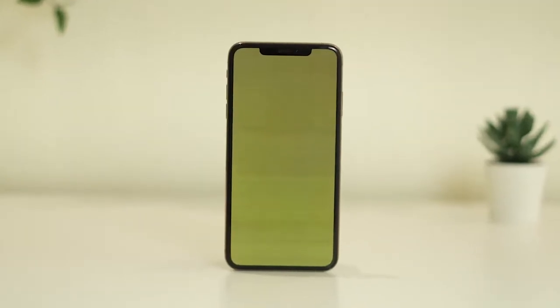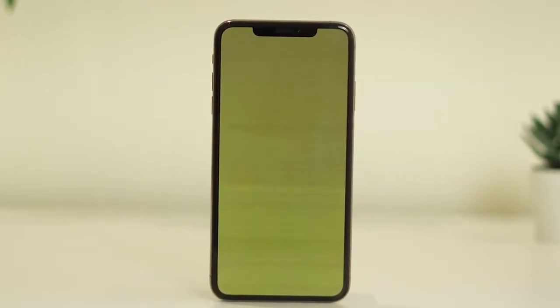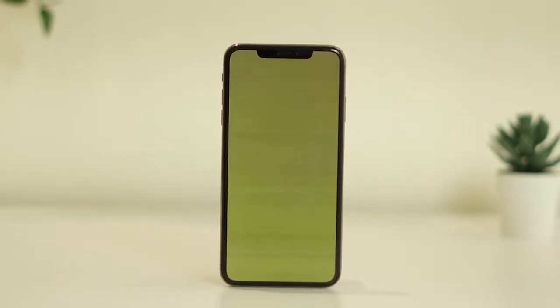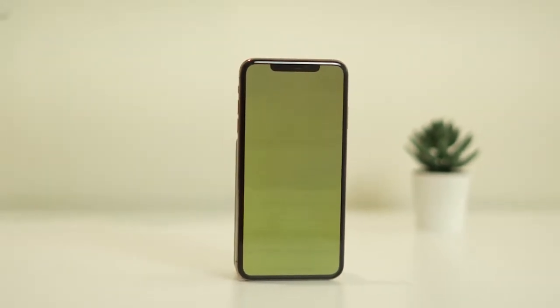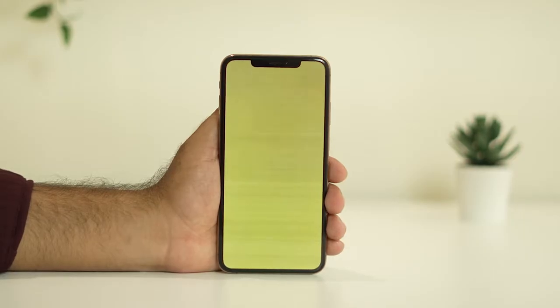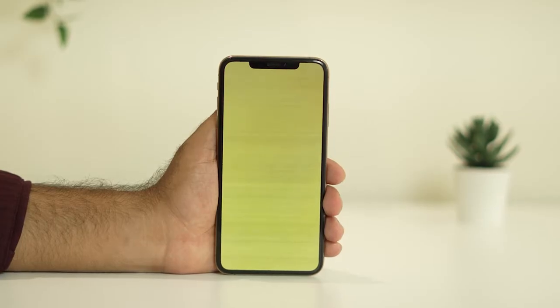Hello everyone, welcome back to Joy Tips. In this video we're going to talk about how to fix the yellow screen on your iPhone. Many users are having this particular issue with their home screen. If you're having this issue, you can try one simple step: force restart your iPhone. Most probably the issue will be completely fixed.